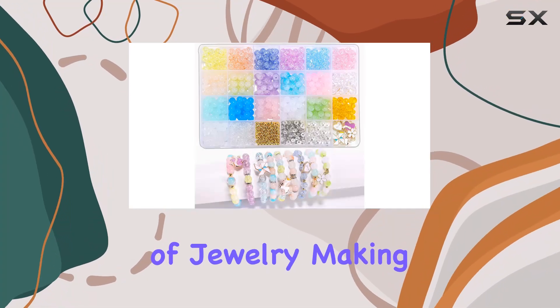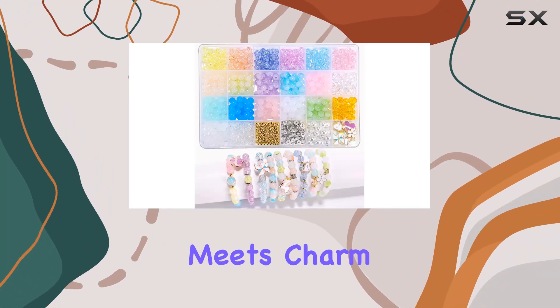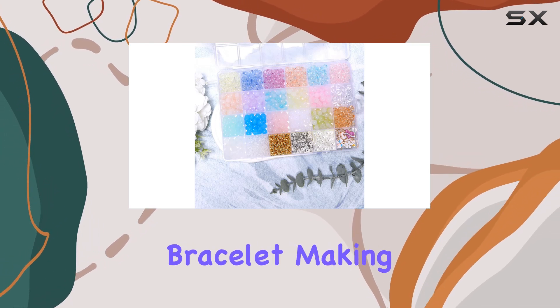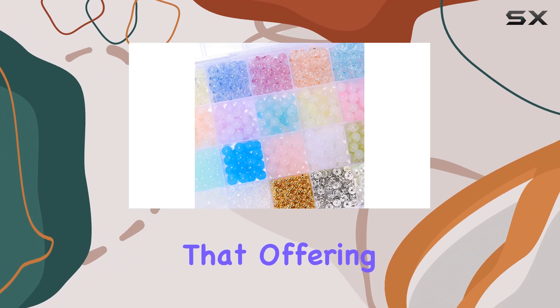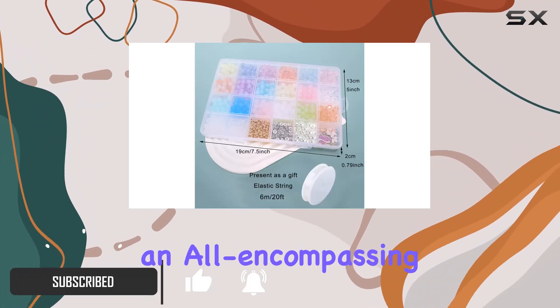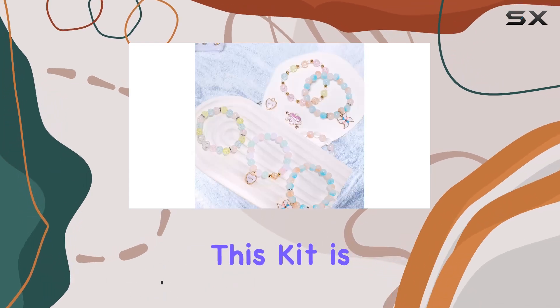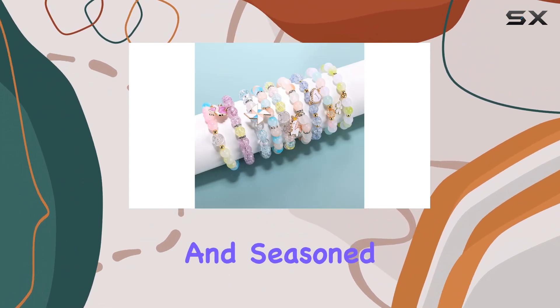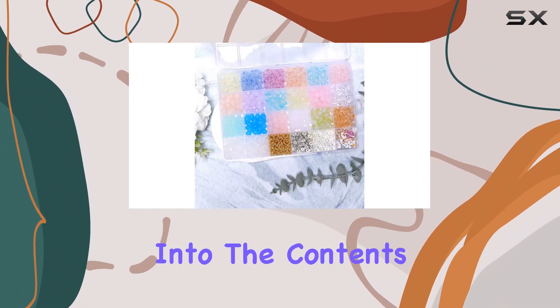Imagine stepping into the world of jewelry making where creativity meets charm and personal touch brings pieces to life. The glass beads bracelet making kit does just that, offering not only a gateway into the art of jewelry creation but also providing an all-encompassing kit that caters to all your crafty needs. This kit is designed for those who love to add a personal flair to their accessories, appealing to both beginners and seasoned crafters.